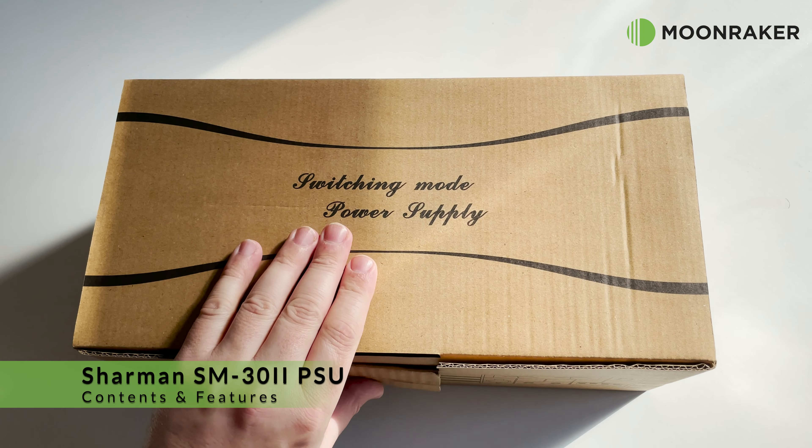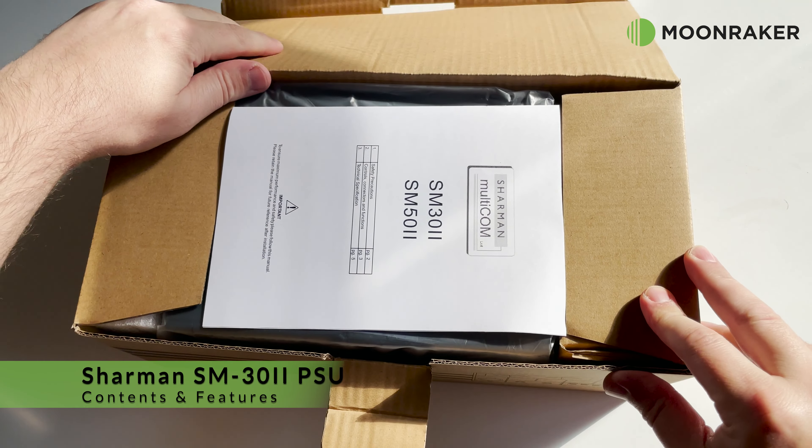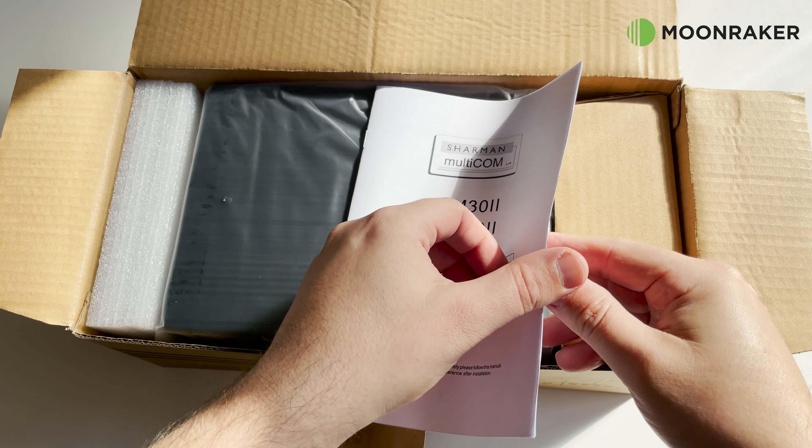The Shaman SM30 version 2, available from Moonraker, is a 30-amp switch mode power supply. In the box we find a user manual which covers all the features and specifications to help get you started.